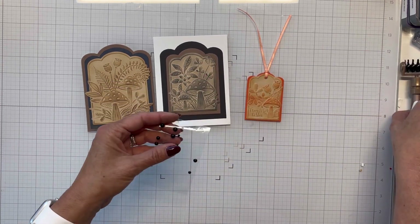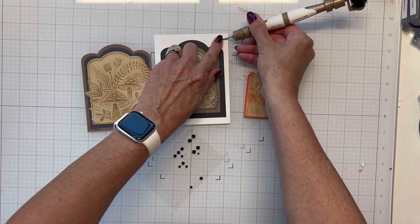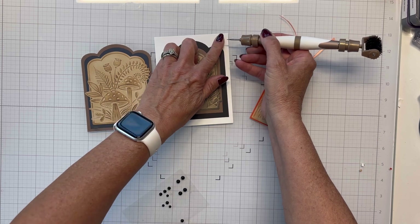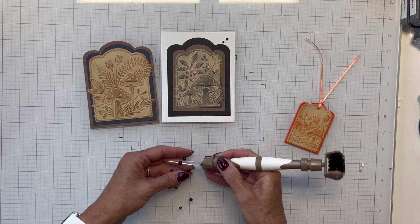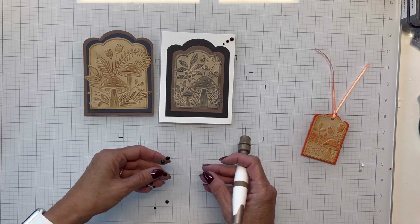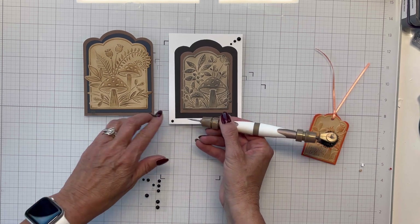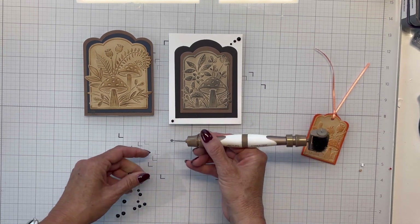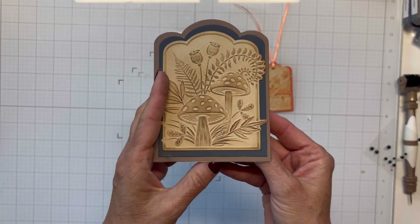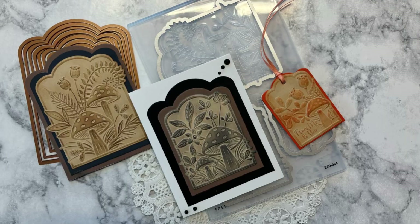I think all three turned out really cute. I got to looking at one and thought I'd add some black Spellbinders embellishments — specifically Spellbinders enamel dots I received as a Christmas gift through my club membership subscription. I'm just laying three up top and two at the bottom. I'm really pleased with how all three turned out — I hope you enjoyed watching it, and as always, I hope you have a great day. Take care, bye bye!